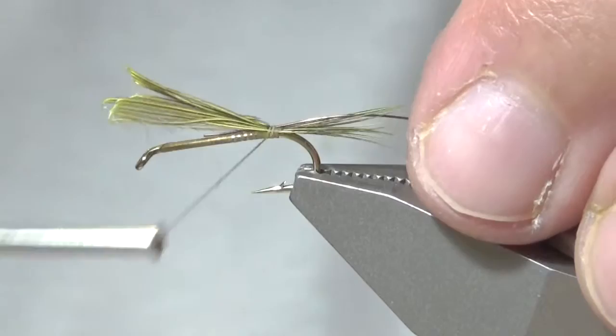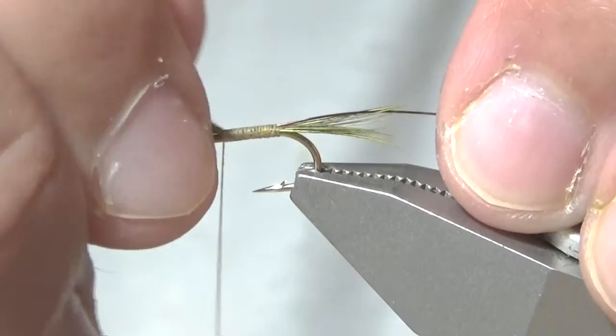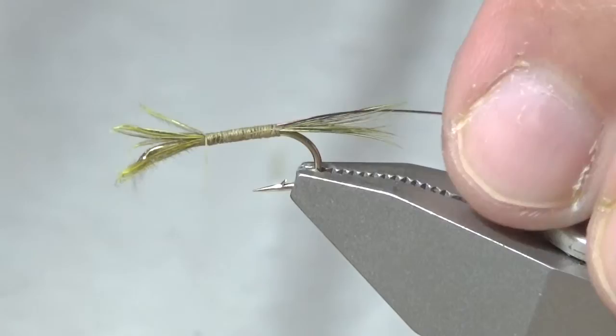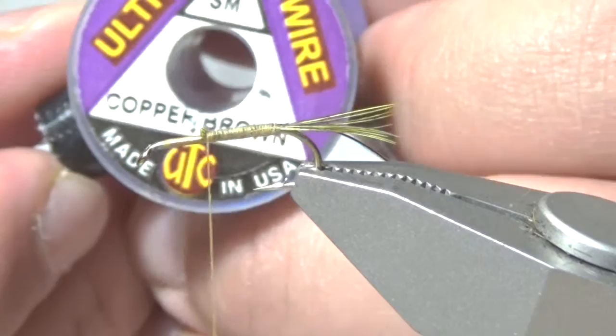I'm also attaching the ribbing, which is copper brown wire, small. I'm going to cover both the rib and the remainder of the tailing feathers to leg it to where the thorax usually is. From here I'm going to snip off close. That's what I use for the ribbing.